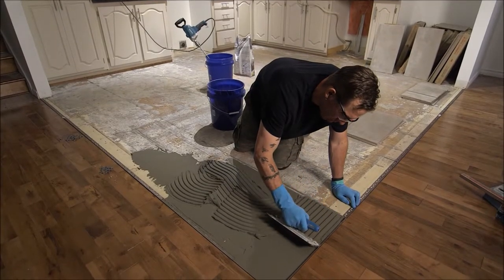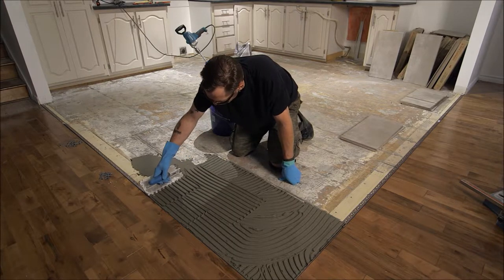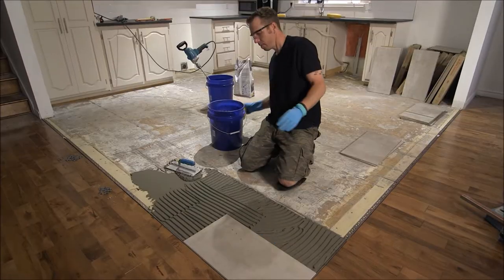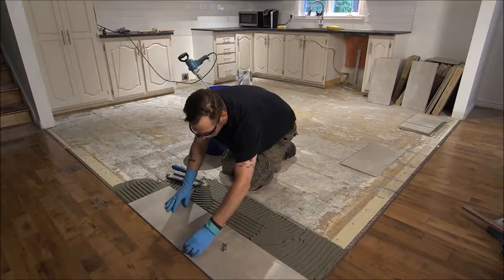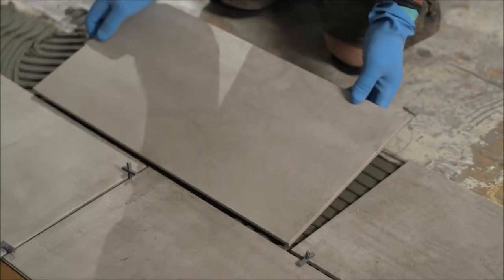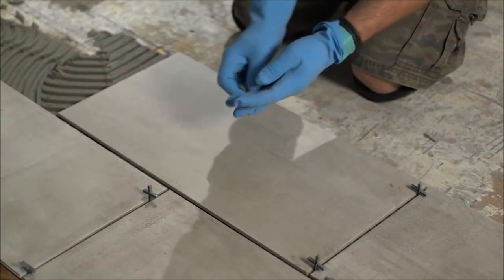Holding the notch side of the trowel at a 45 degree angle, apply a layer approximately half an inch thick. Lay the first tile and press into the mortar. Remove any excess mortar from the tile. Use spacers to place the consecutive tiles. Continue laying tiles until the small area to which you applied the mortar is covered.